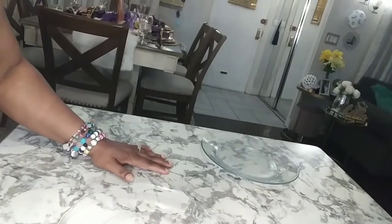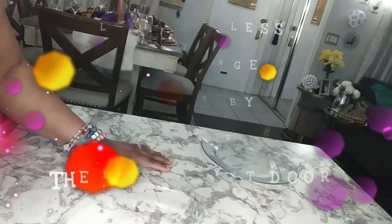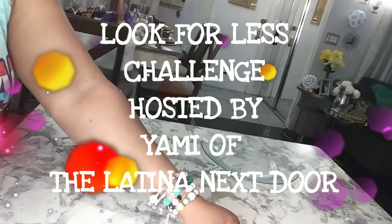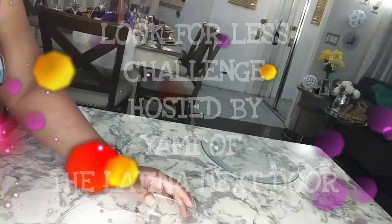Hello TamFam, welcome back to my channel. This is Tamara. I love my babies forever and today I'm taking part in the Look For Less challenge that is being hosted by Yami of The Latina Next Door.